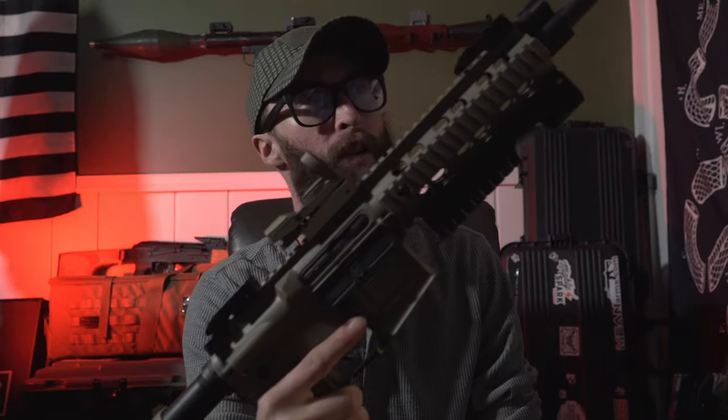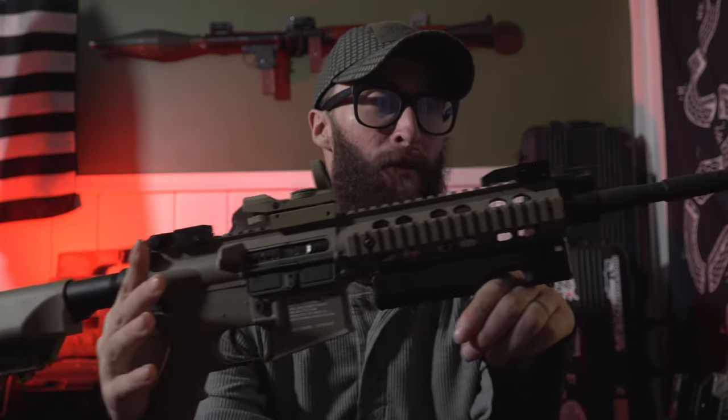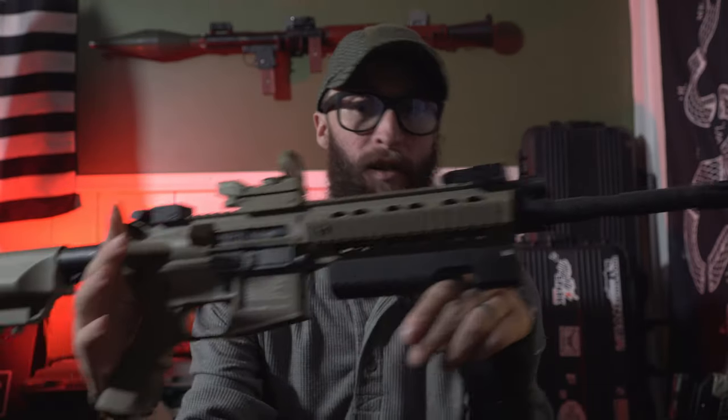First up is the CFR. This one is from Elite Force. The cool thing about this gun is you can get it on Amazon shipped right to your door with Prime shipping for under $200, which makes this a very, very attractive starter gun.